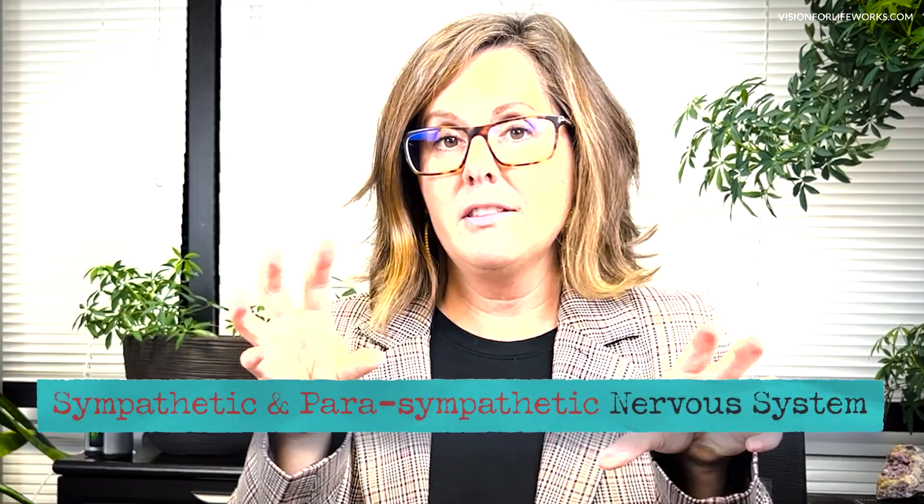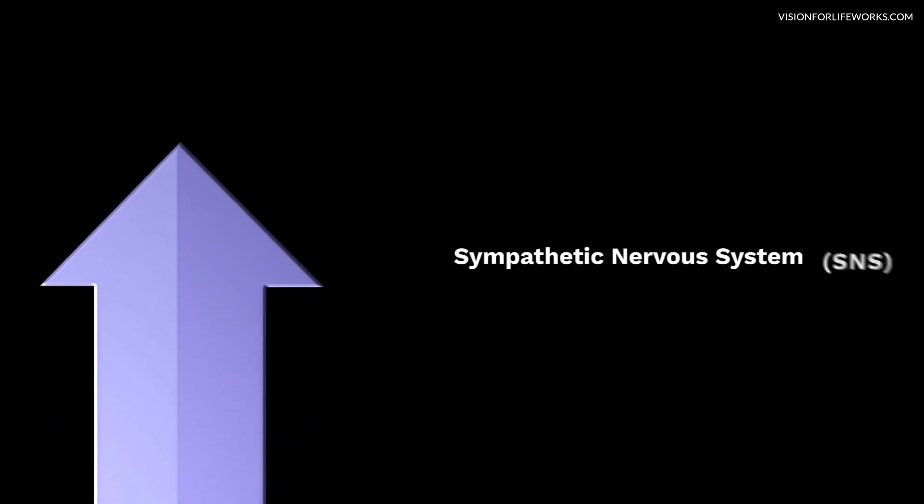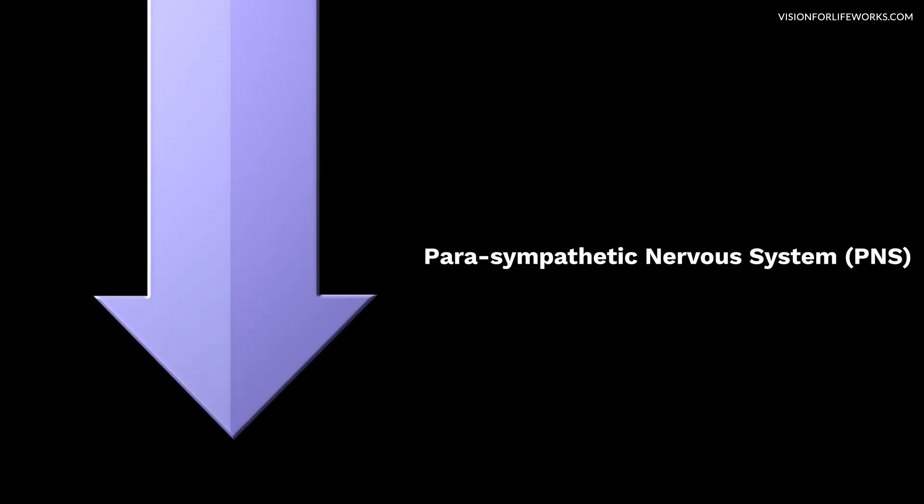Before you think this is going to get too technical, I'm just going to describe a little bit about each one in terms of how they affect your heart and your pulse rate. The sympathetic system will cause your heart and your pulse rate to increase. The parasympathetic is going to do the opposite — it will actually decrease your pulse and your heart rate. The filters that we use trigger your autonomic nervous system, so they do trigger both the sympathetic and the parasympathetic.